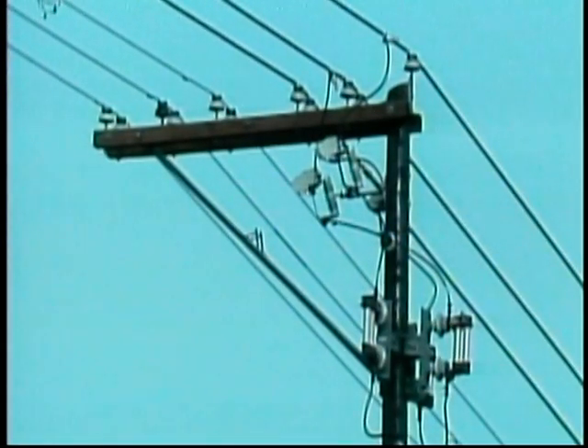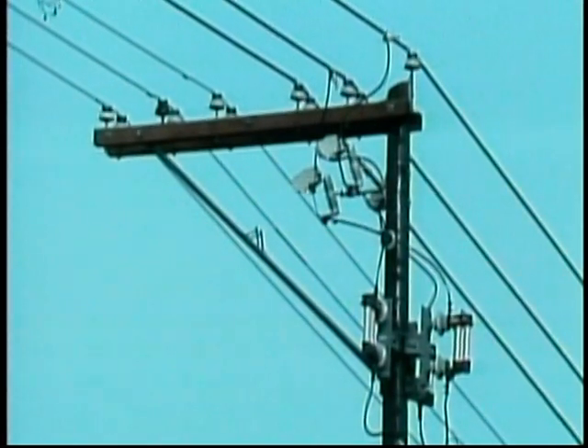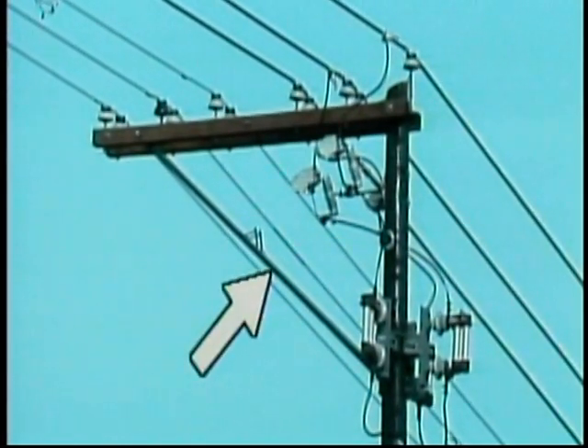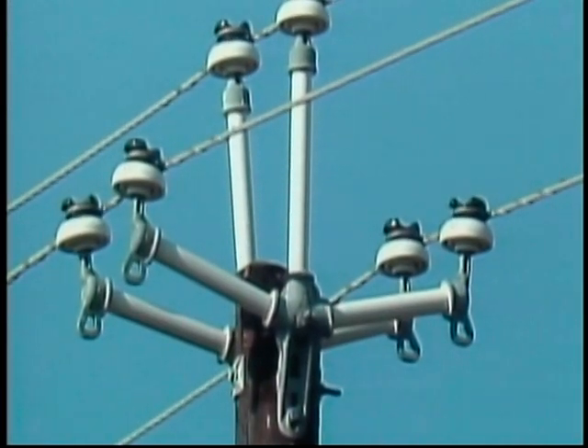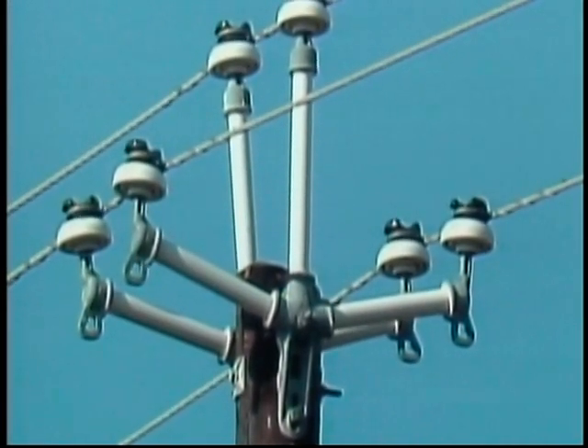Some cross arms are mounted to the side of a pole. This type is called a side arm or alley arm, and it's reinforced with a piece of angle steel called an alley arm brace. Distribution conductors are not always supported by cross arms — for example, here distribution conductors are supported by fiberglass rods using a method of support referred to as armless construction.